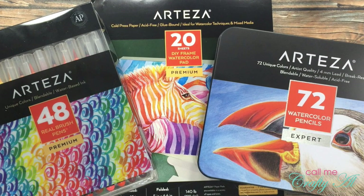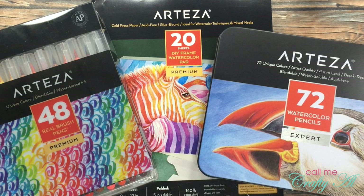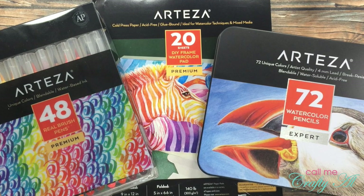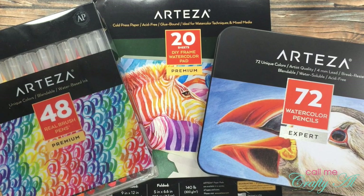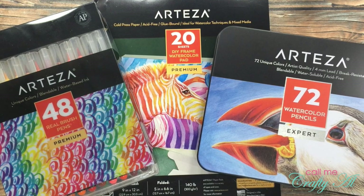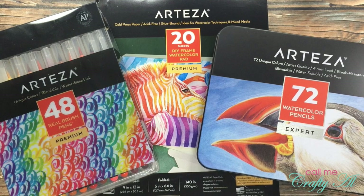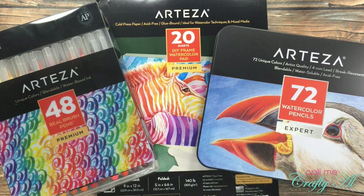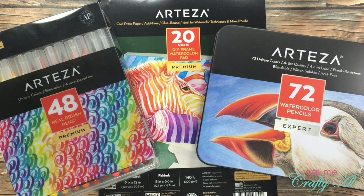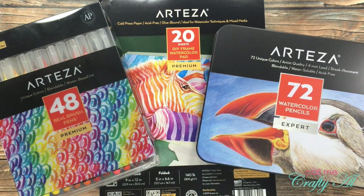Arteza week finished off with a bang when I shared that I was going to have a giveaway, where the prize package was valued right around 50 US dollars. This was to celebrate Arteza week and also my 13,000th subscriber. The winner of this giveaway is going to get to help pick their prize package — you either get the real brush pens and the DIY canvas pad, or the watercolor pencils and the DIY canvas pad.